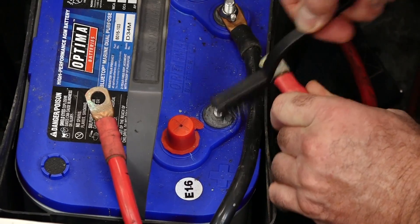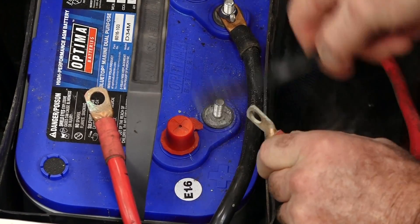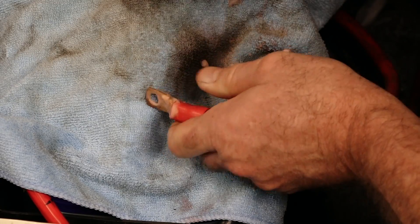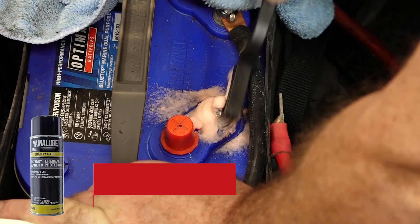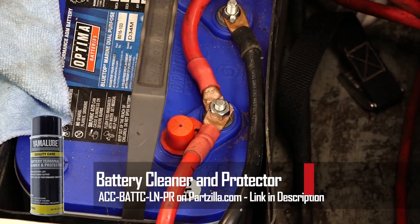When you're getting your machine ready to go for the season — and I'm sure you had a battery tender on it so your battery is good to go — you still want to go ahead and pull the positive and the negative leads off of the battery, make sure that the terminals are actually clean, usually with a wire brush, clean the post on the battery, reconnect them, and then it's a good idea to spray them down with a high-quality cleaner and protector. Yamalube makes a great product just for that.